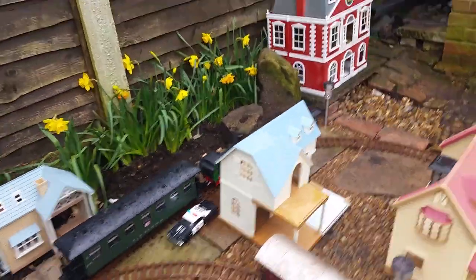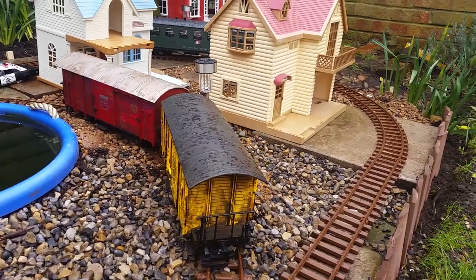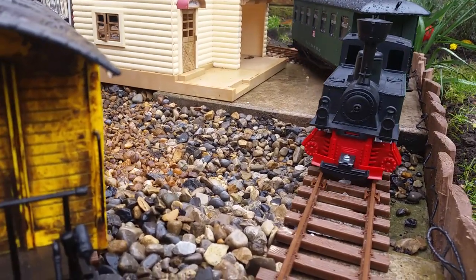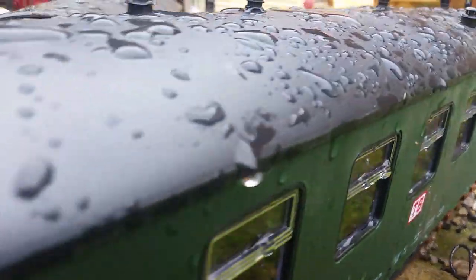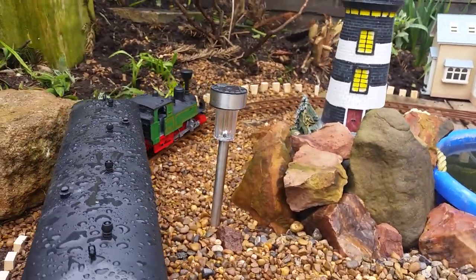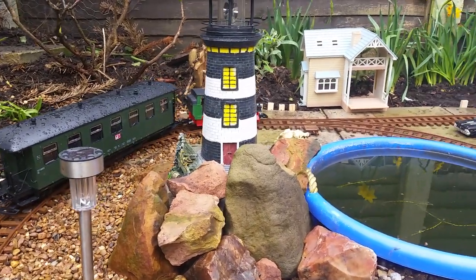We're off now. As you can see, look at the water all over it. It struggles up there when it's wet though — go on, you can do it. It's getting drier so it's doing all right.